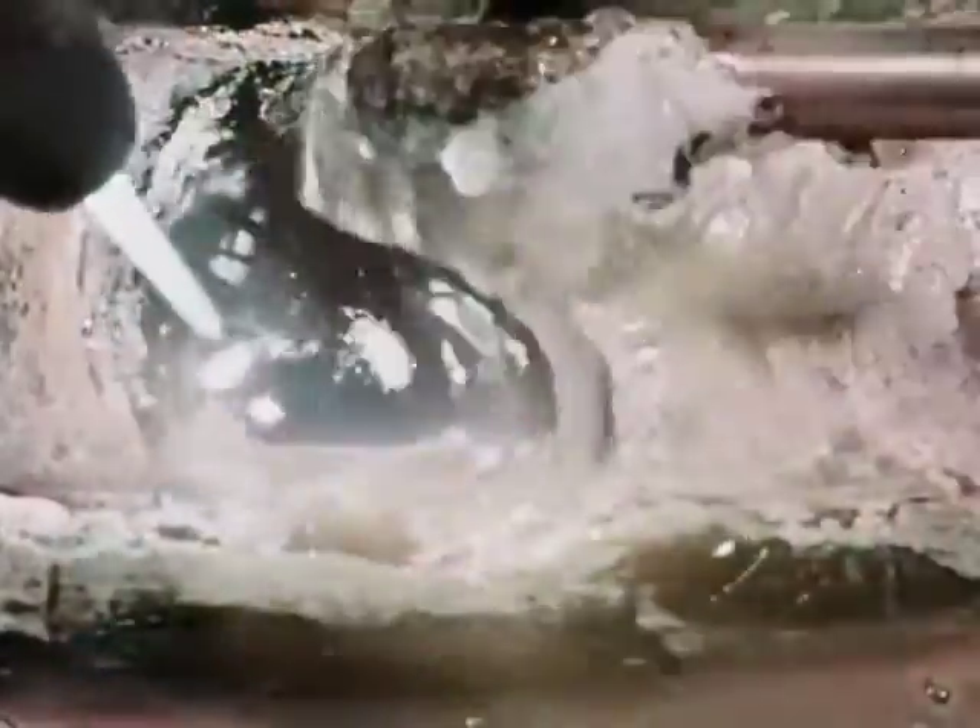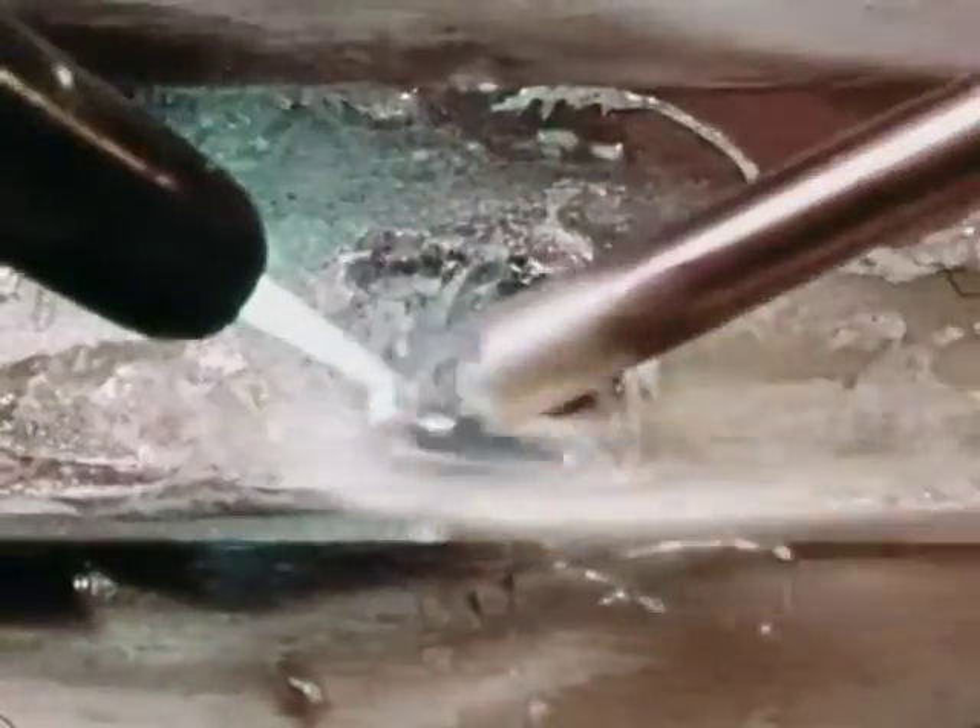In braze welding, only the bronze rod is melted. The molten bronze forms a puddle which is controlled by the flame. As the puddle is moved along the joint, more bronze is melted into it from the rod. A flux is used to remove impurities. When clean metal is kept at the proper temperature and flux is added, the bronze melts and spreads evenly over the heated surface.